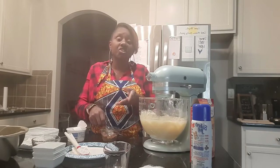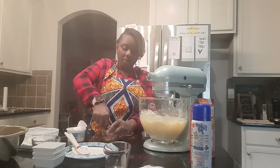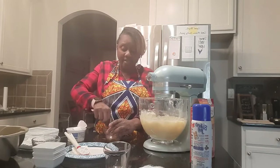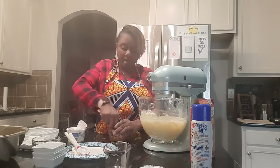The powdered sugar is an option, just like adding the nuts is an option. You don't have to worry about writing down the ingredients as I say them because everything will be in the description box.